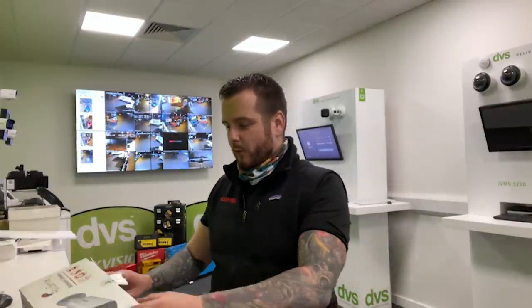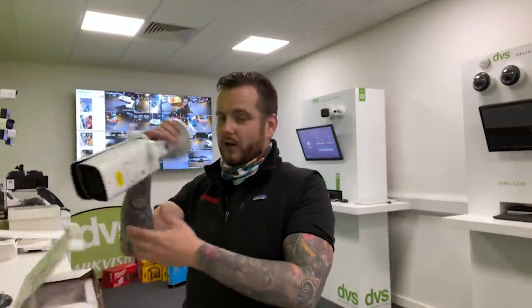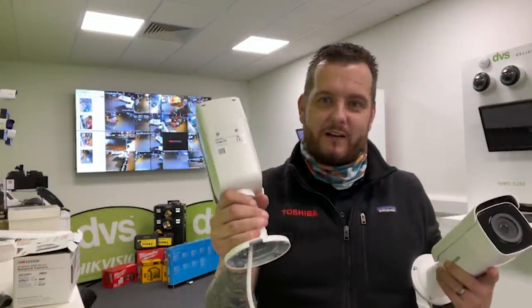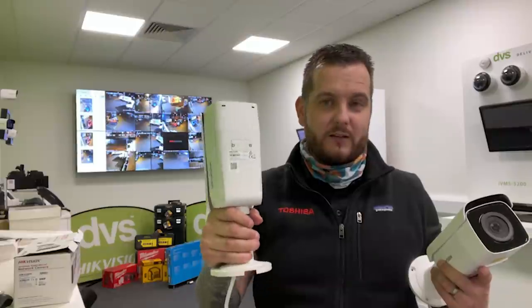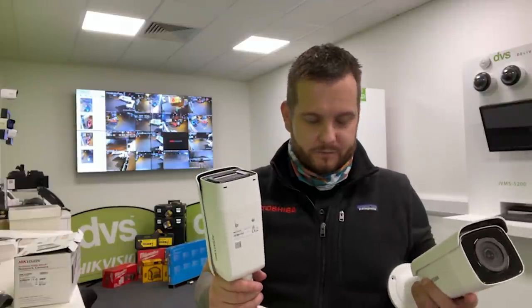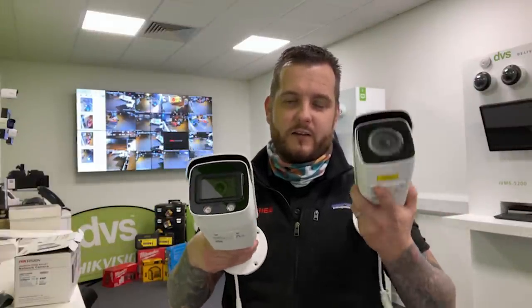To give you a comparison, we're also going to fit an 8 megapixel powered-by-DarkFighter bullet camera to show the difference in technology. I want to show the difference between a 4 megapixel image and an 8 megapixel image. The Color View second generation is also available in 8 megapixel, but those are in transit to DVS and won't arrive until end of December or January, so we won't have them for this video. I'll force the DarkFighter into color view mode so we can compare 4 megapixel versus 8 megapixel resolution.